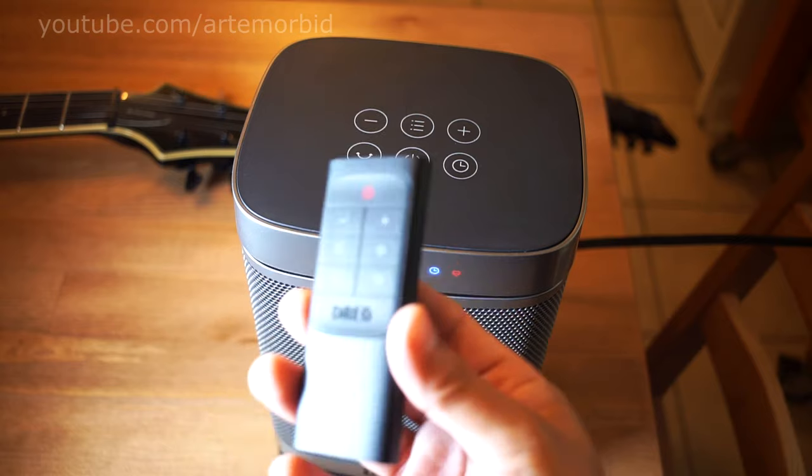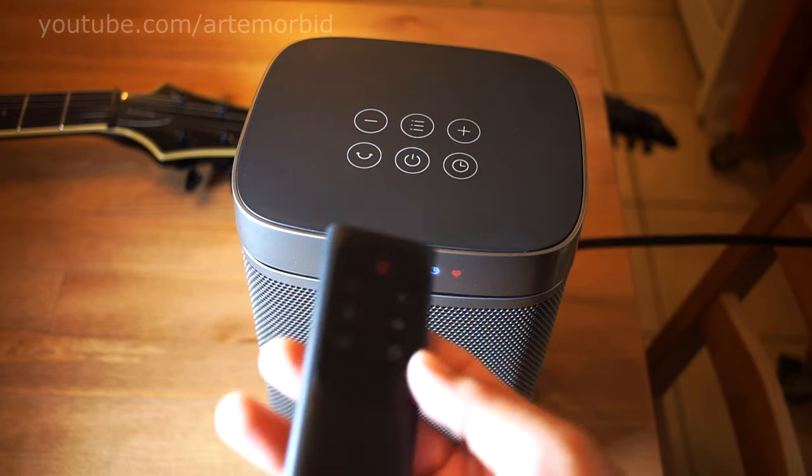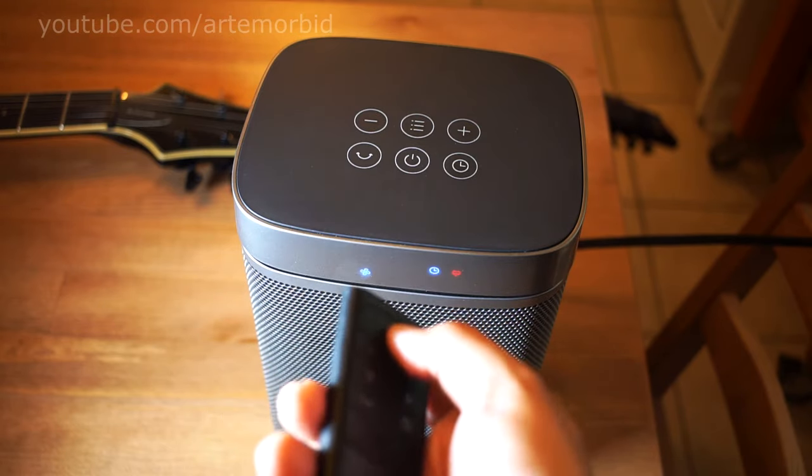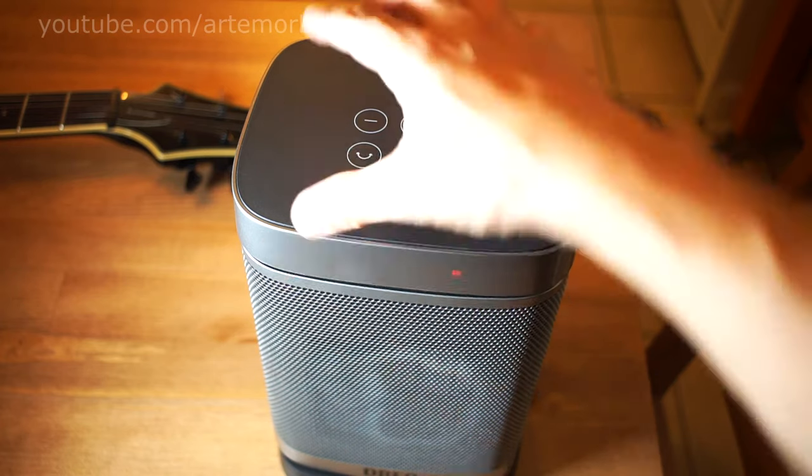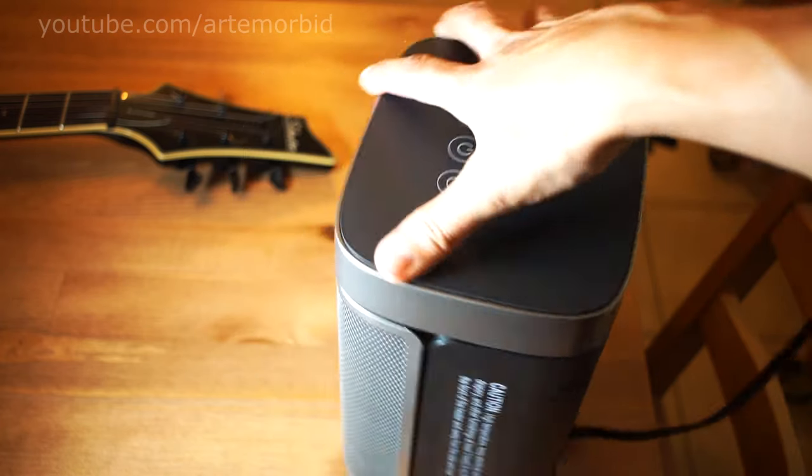Check out the other video where I show you how to change the battery in this controller. If you want to shut it off, you just hit the button — it starts counting down and then shuts off on its own. That's exactly how it works.